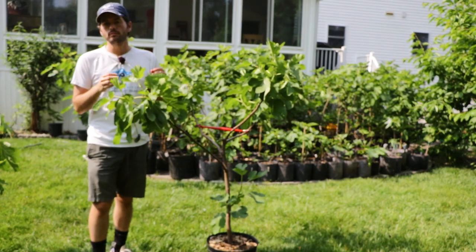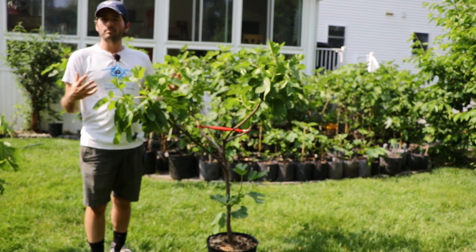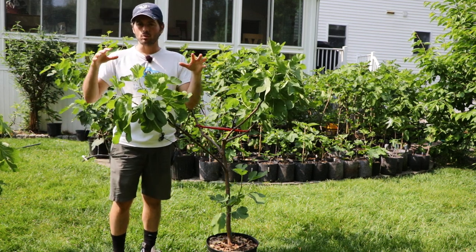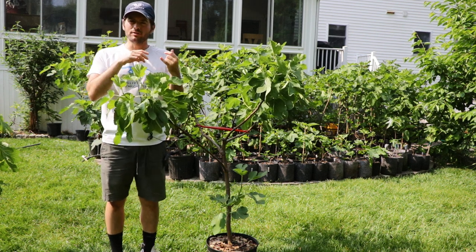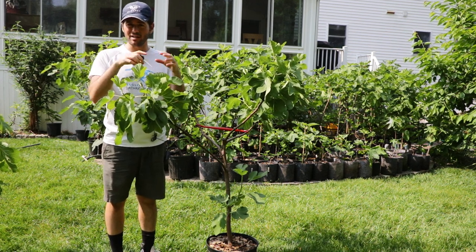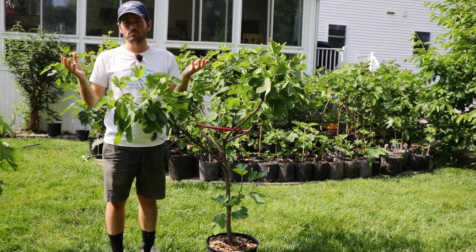We're trying to get a fig tree to grow in a way that maximizes the sunlight it can reach. If we can get more sunlight to our fig trees and to all parts of the tree, we're going to have an earlier harvest, a tastier harvest, an easier time getting our fruits to actually set on the branches, and we're also probably going to produce more fruits.